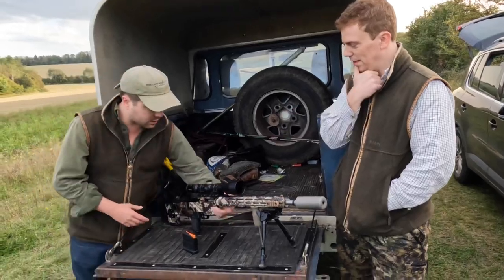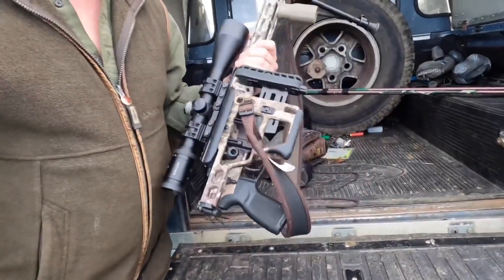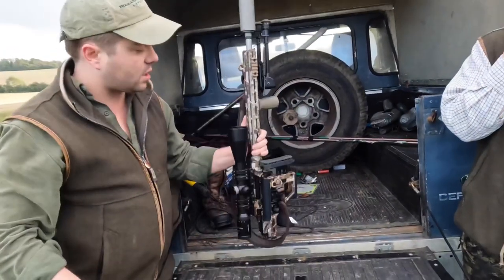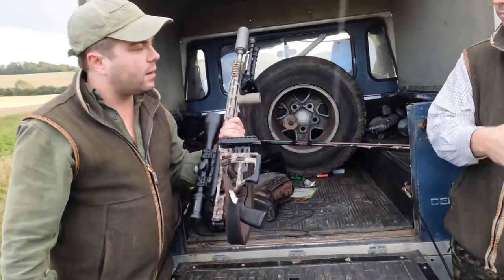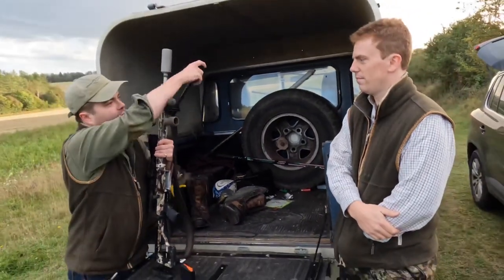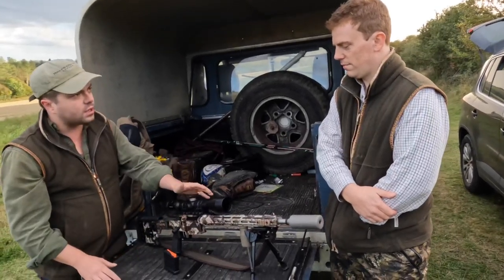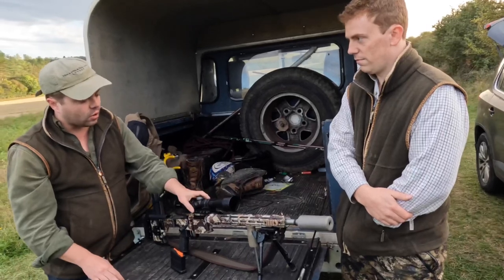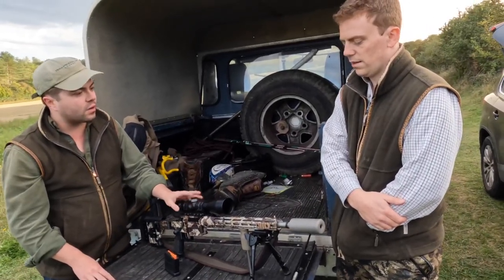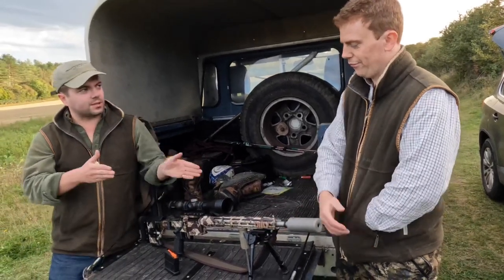And take down? So it's got the collapsible stock, so if you wanted to put it in a backpack — that's kind of how I take it when I'm going for a big walk around — but also really good for getting in the back of the truck. The barrel is 14 inches, so it is on the short side. My only negative is it does get a bit hot — five rounds in, we're doing a bit of shooting just now, and it does start to warm up.